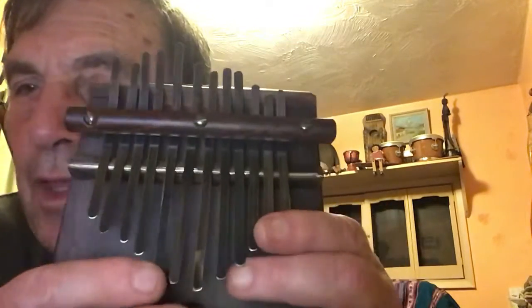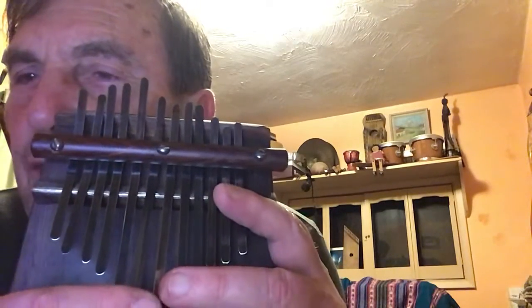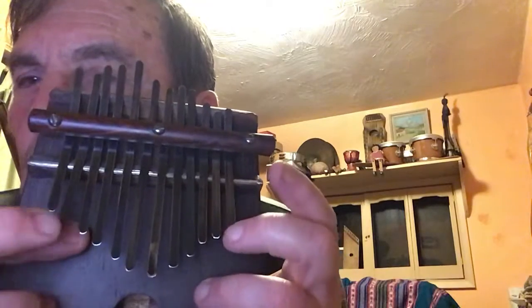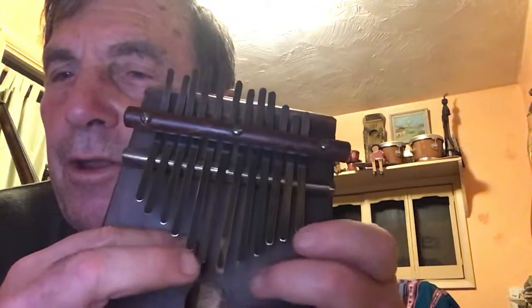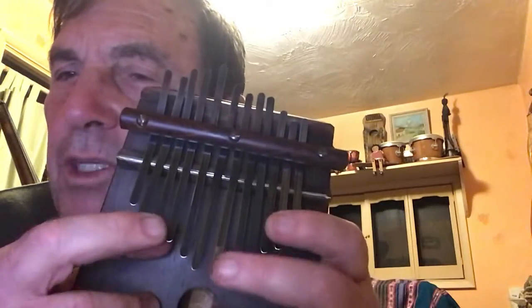Now, I tend to do these — if you look at the screw in the middle — I tend to do it so that the scale starts on the first key to the right of the middle, and then it goes out. What I did here, and this is something that's all a matter of taste and what you want to listen to, is it alternates out. And that goes up the scale by going back and forth.